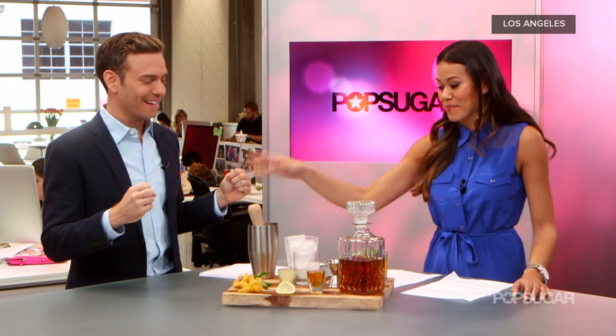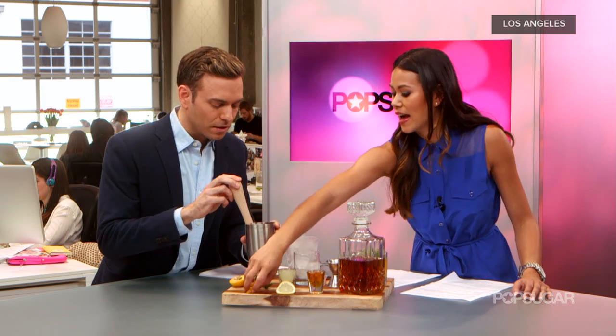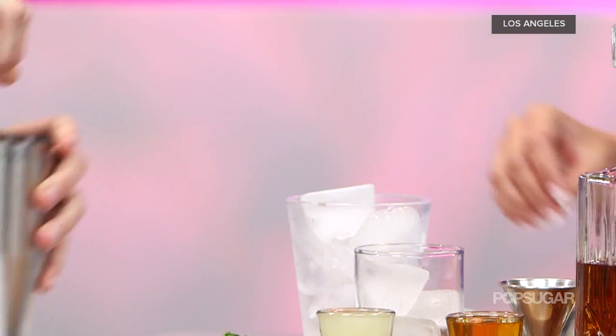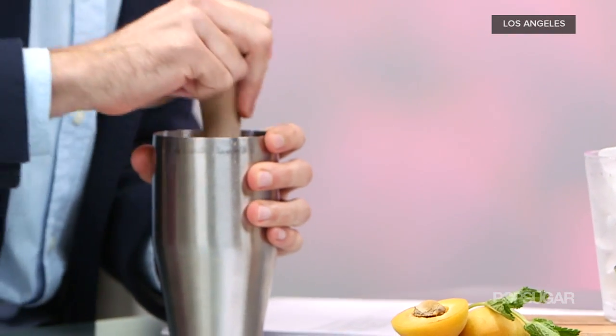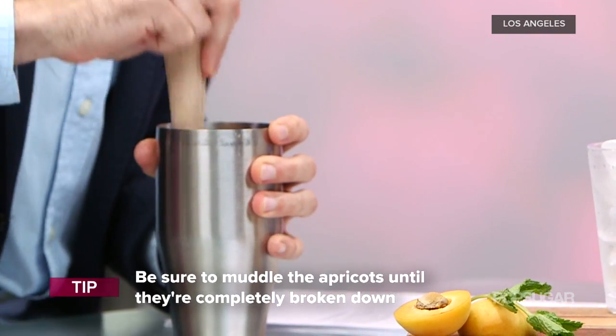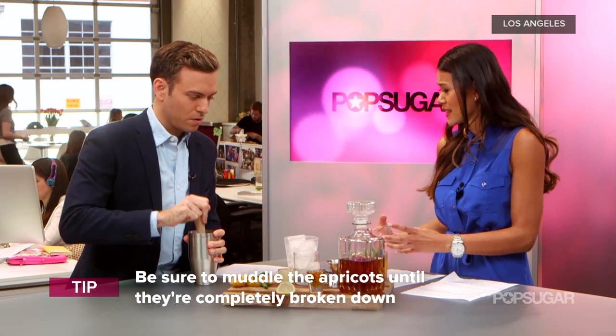All right, I see we're muddling. I need your manpower over here. I'm going to have you muddle these apricots in there — I already have the other half started for you. Just smash them to smithereens. We're actually going to be double straining this cocktail, so it's really important when you're muddling to try to get all of that fruit in there.